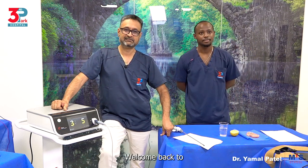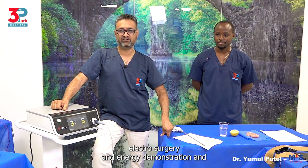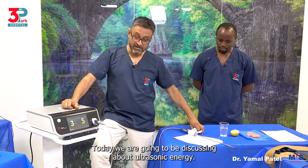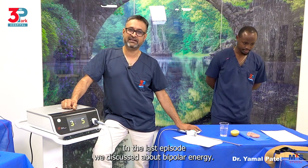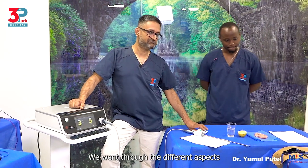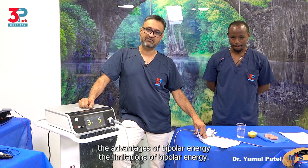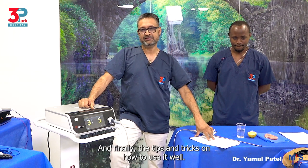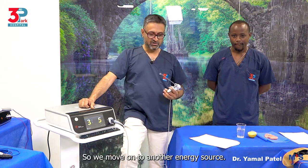Hi everyone. Welcome back to electrosurgery and energy demonstration and discussion. Today we are going to be discussing ultrasonic energy. In the last episode we discussed bipolar energy — the different aspects about its uses, advantages, limitations, and finally tips and tricks on how to use it well. So we move on to another energy source.